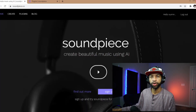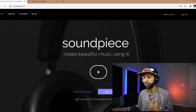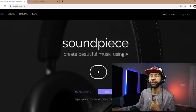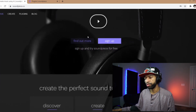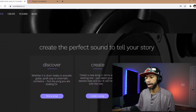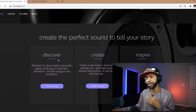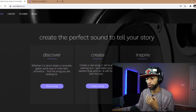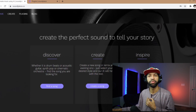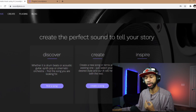Alright guys, so I brought you to the website first. This is a paid plugin — you pay for a subscription, but you can try it out for free for seven days. Just come to SoundPeace.co and sign up. They have a few things here: you can find a song, find and remix a song AI style, and then they have Inspire, which is what we're going through today.